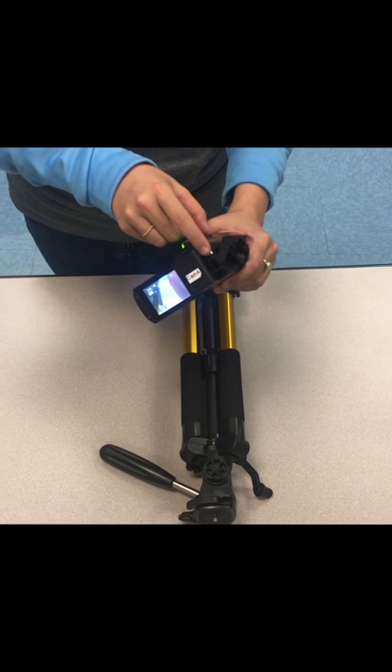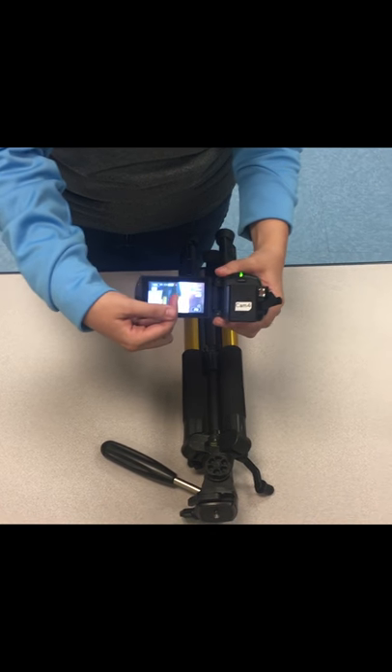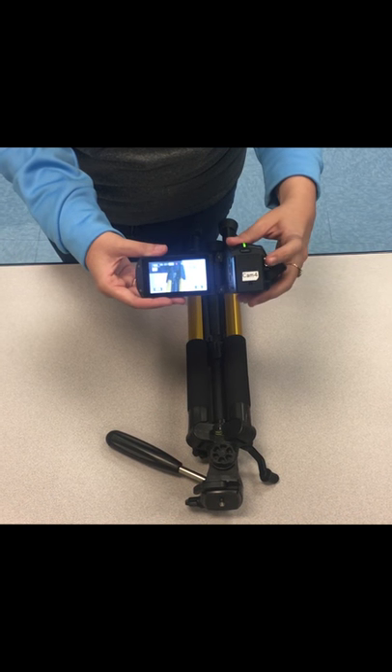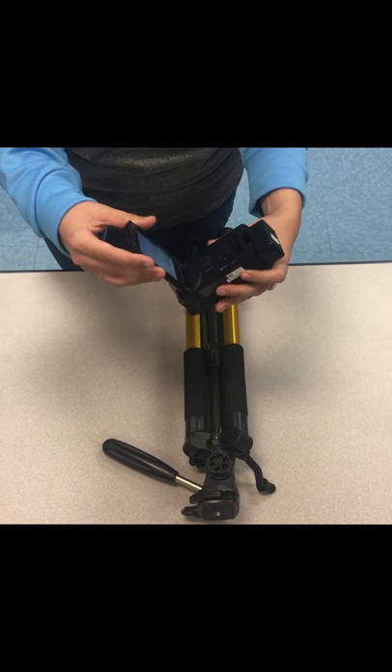These are pretty easy to operate. The big button that you have to know is this red one — when you press that you'll hear a beep and that means you are recording. You can usually tell if you're recording because there is a red dot on your screen.